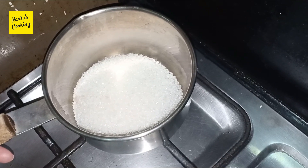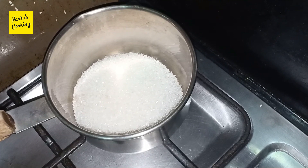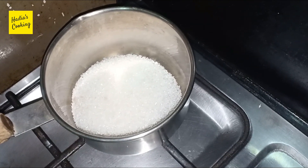The caramel is prepared for the cake. This should be a light color. If it is added too much, then the cake is broken.